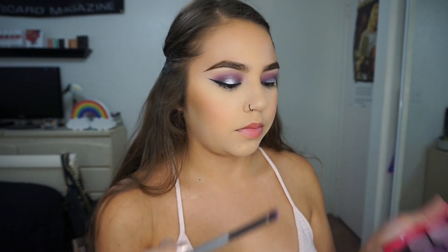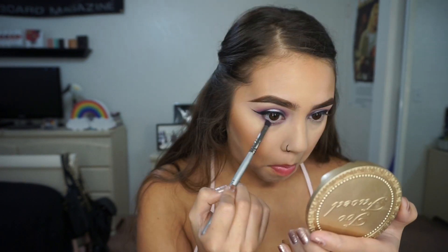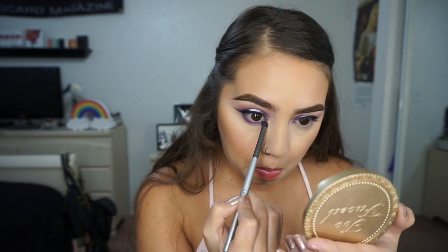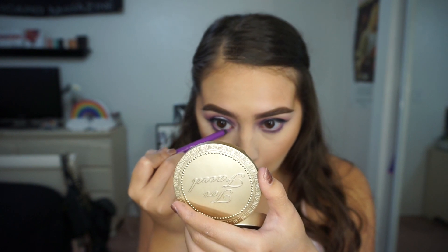I'm going to start doing my lower lash line now, taking the same shadows we used before with a NYX pencil brush on my lower lash line, then taking Motown and focusing that closest to the lash line. Then I'm taking Makeup Geek's Orchid Full Spectrum Liner — a really pretty pale purpley pink color — and putting that on my waterline.